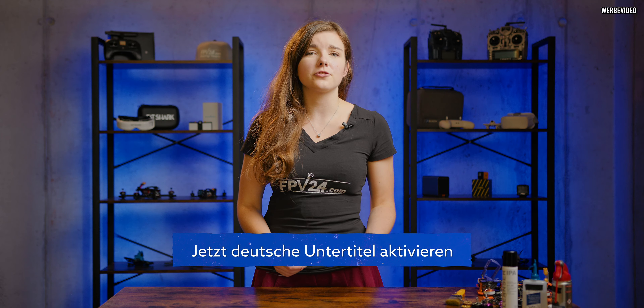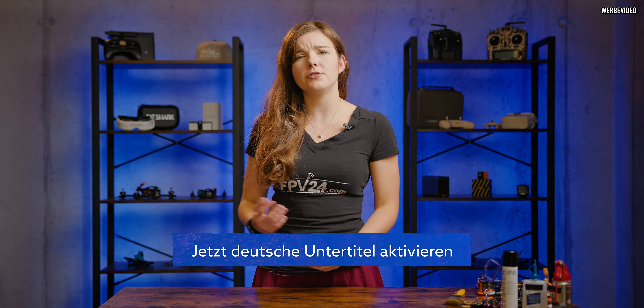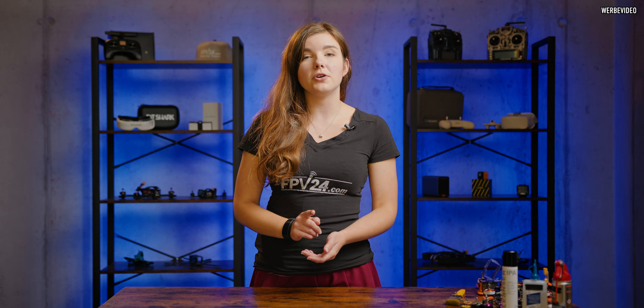Have you ever experienced any issues connected with the fact that your motors were kind of dirty? Either you fell into sand or something pretty gross that we don't want to talk about anymore anyway. I'm sure all of us did. So in this video we're going to show you how to clean your motors and make sure that they stay clean, safe and with you for the longest time possible. Let's go!